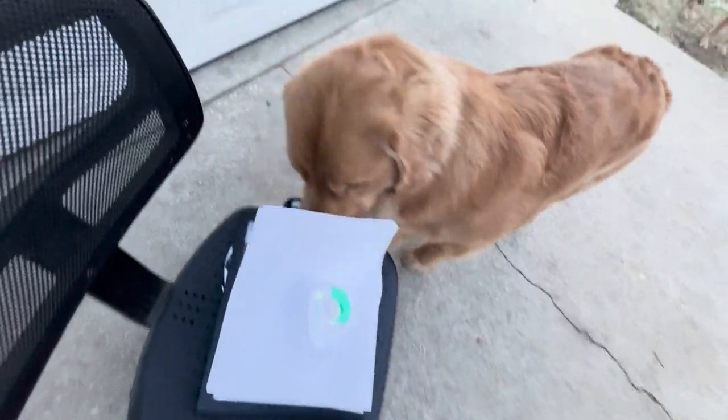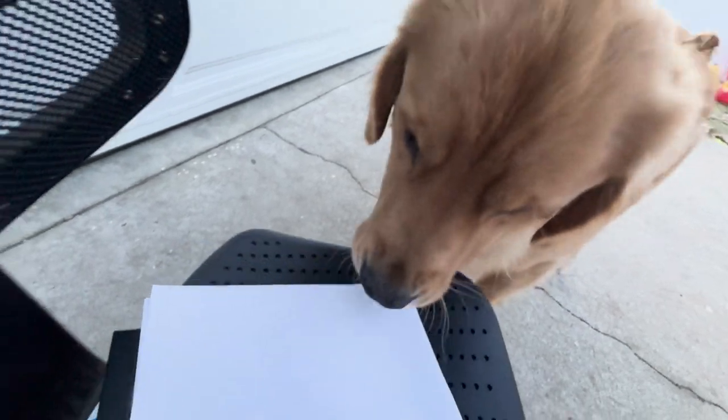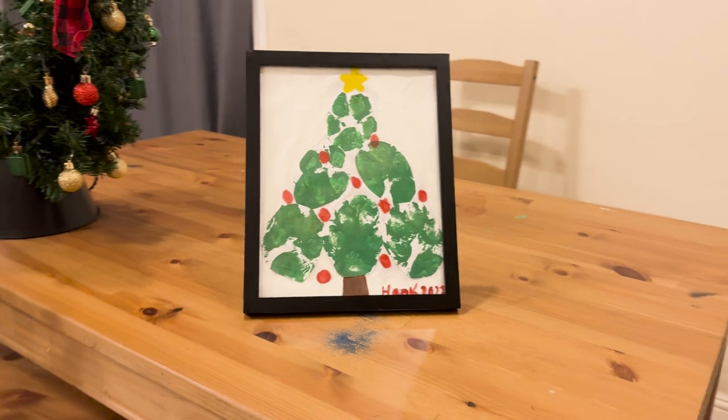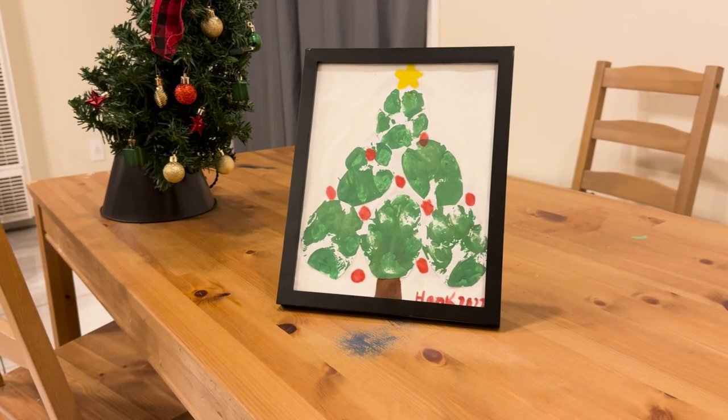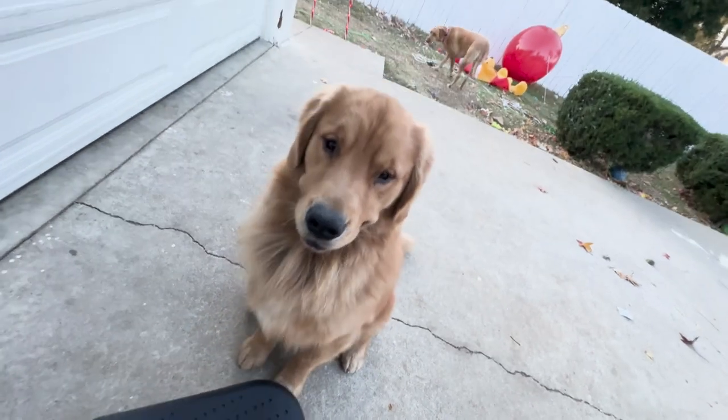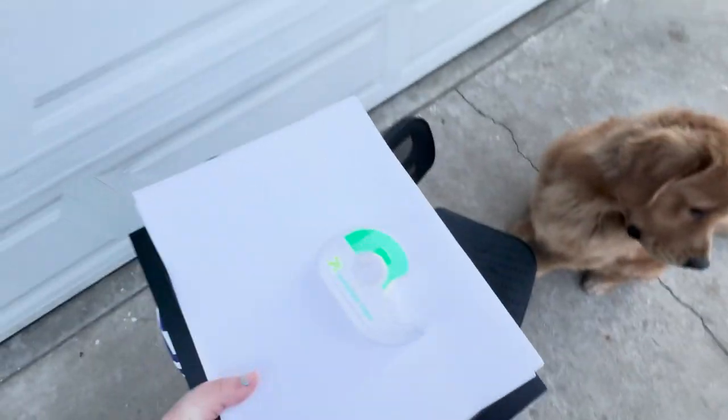Let's check out the supplies — what do you think? This is what it's going to end up looking like at the end: a super cute paw print Christmas tree. We're going to be using Hanky's little paws, dipping them in paint, and putting them on the paper.